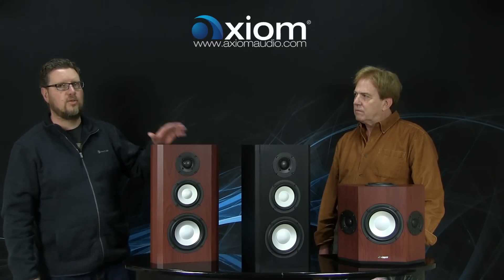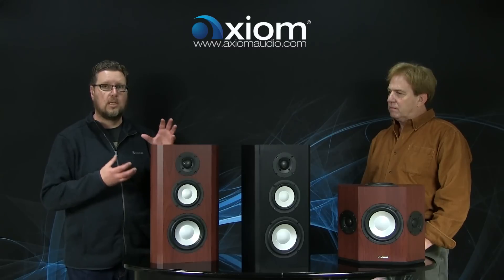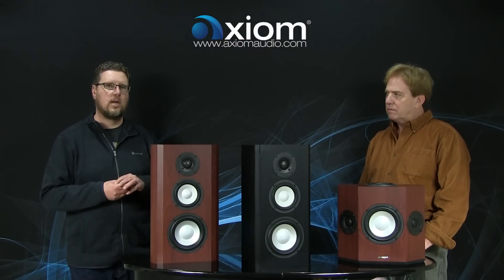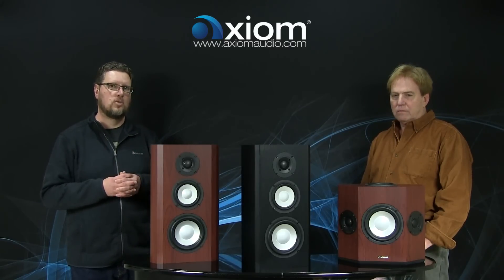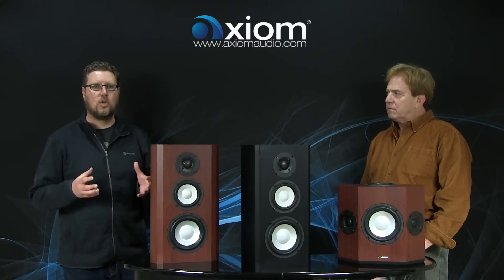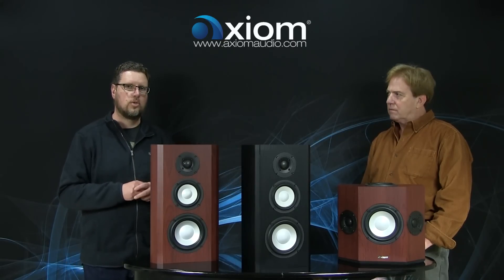We've carried that through in the QS10. In the QS8, the five-and-a-quarter-inch woofers are producing both the mid-range and low frequencies, and all of that motion can create some distortion in the mid-range. Here in the QS10, the two five-and-a-quarter-inch drivers at the top and bottom of the cabinet are in their own sealed enclosures, acting as true mid-ranges. The six-and-a-half-inch front-mounted woofer is now taking the job of producing all of the bass information, so you get a much more linear, lower distortion product.